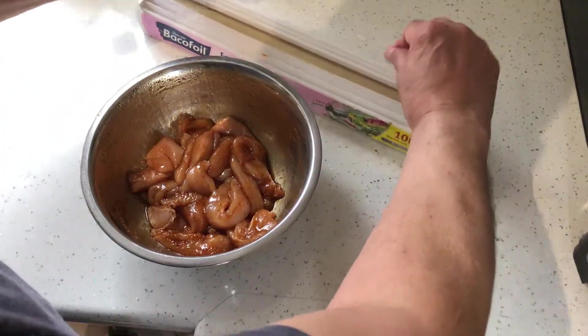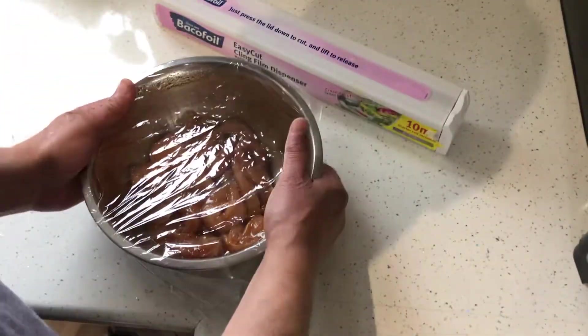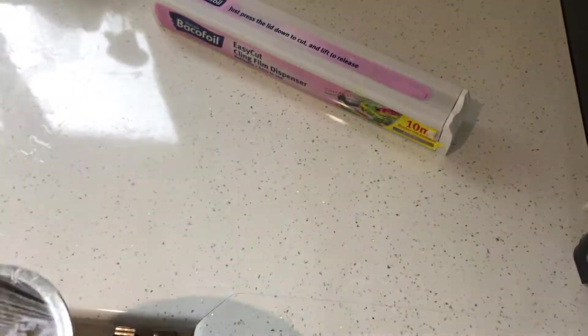Watch this new cling film technology. One little tap, that's it. I love gadgets.